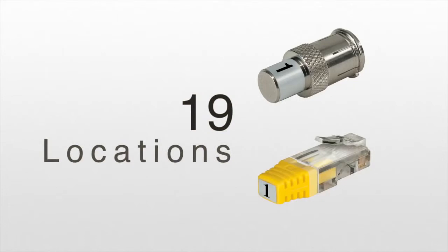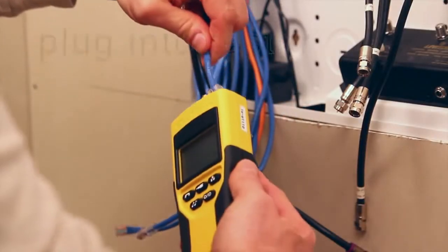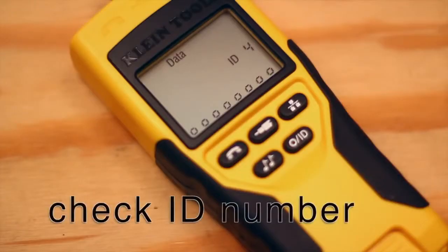They identify cabling runs up to 19 locations. Insert the location IDs into the far end of the cable runs, go to the distribution point and begin identifying each cable — quick and easy.